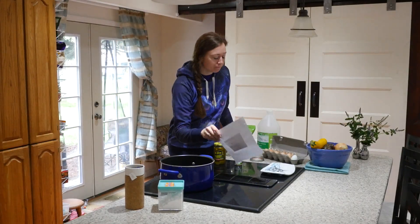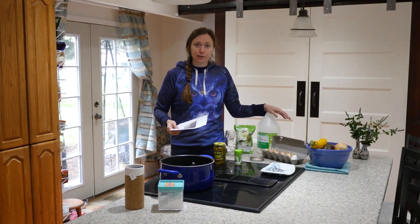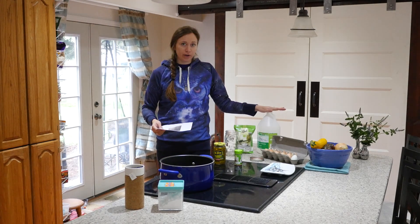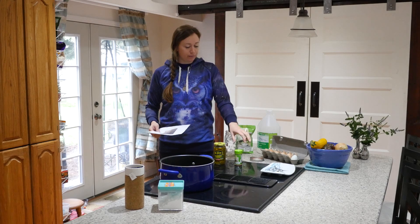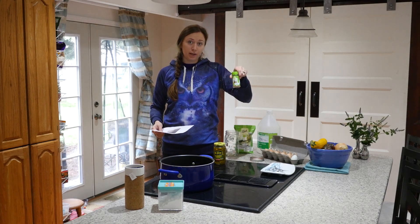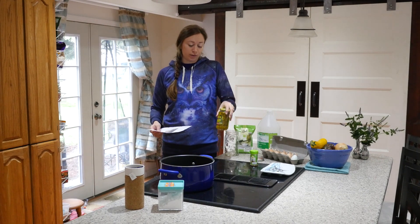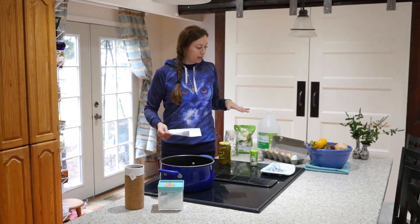My recipe calls for 11 eggs, distilled white vinegar, salt, pickling spices, and jalapeños in their juice. I've got everything here ready to go.